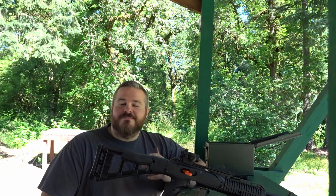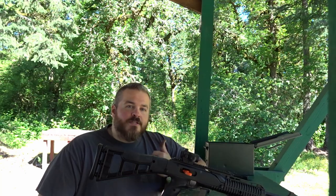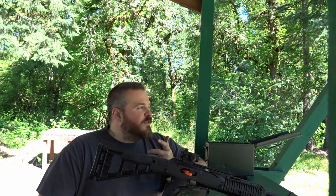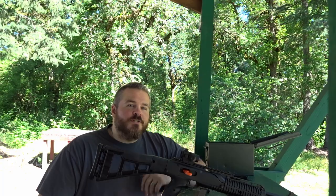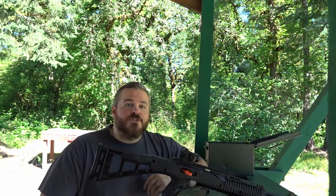Hate it if you want to, love it if you want to — that's totally up to you. We're going to shoot it today. I'm going to go down at 25, 100, and might even try the turkey down at 150 yards. Let me show you what I'm talking about.